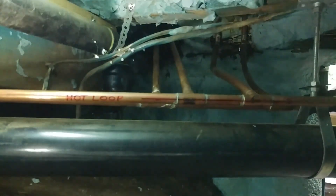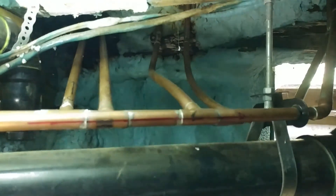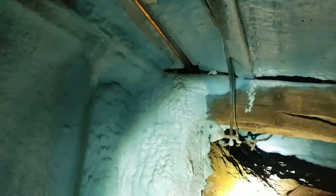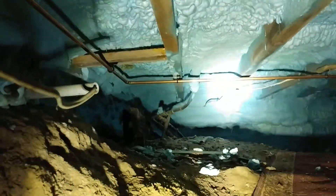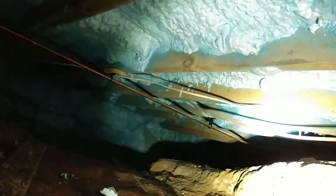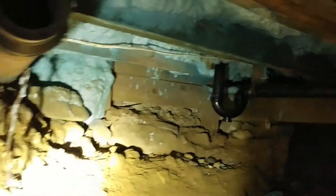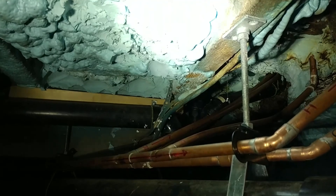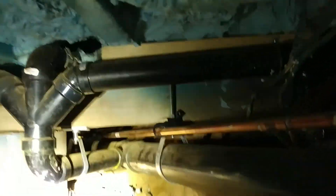Here is the hot loop. It feeds hot water to the laundry, to the sink, and then it continues this trip around the cottage — all the way down yonder to the back. The hot water runs in a continuous loop around the building. When you open the faucet, you only need to empty 36 inches of water pipe up to the sink. That's it. The mechanical room is all the way down there.